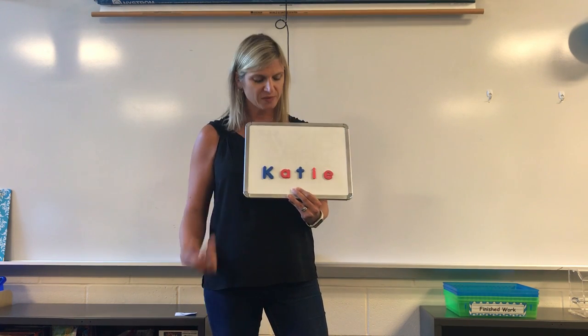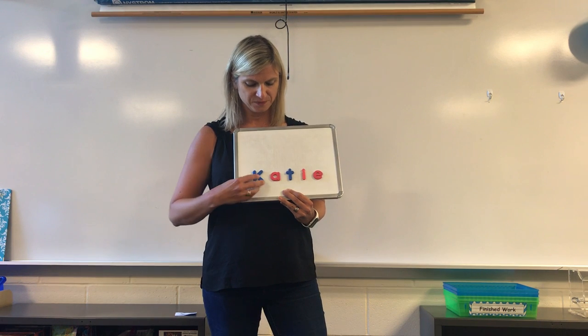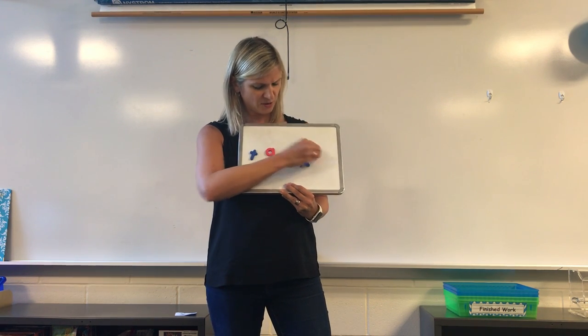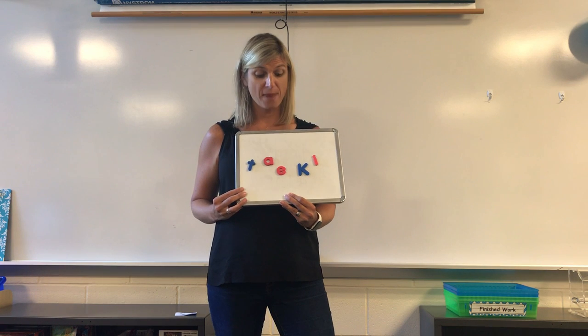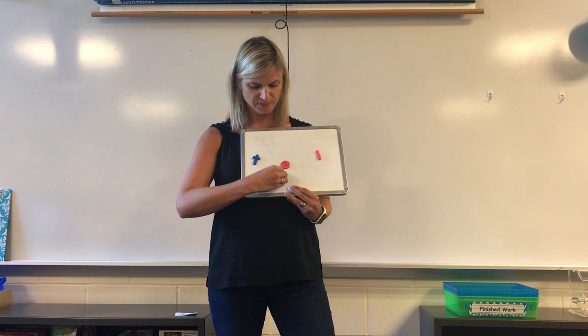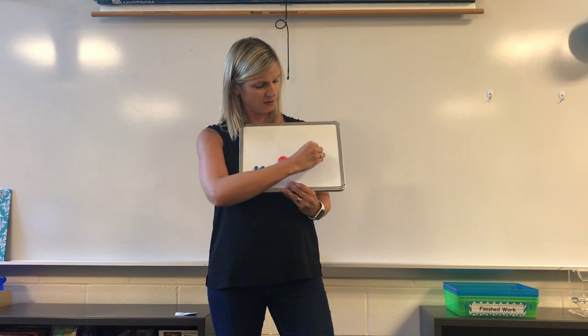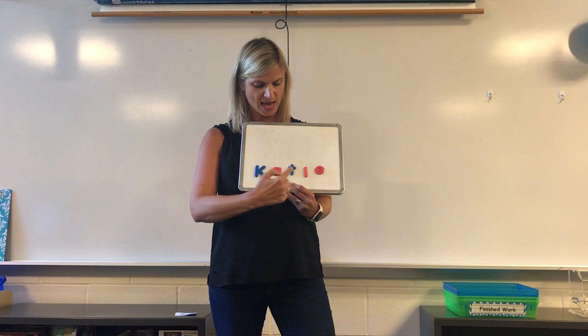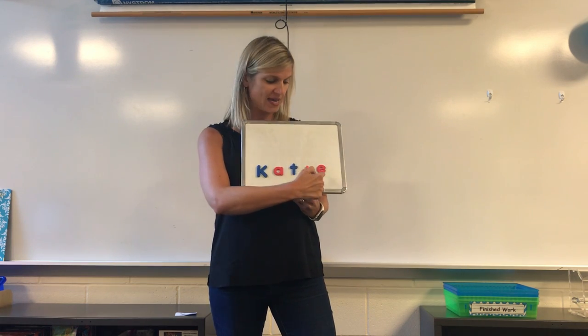One way we do that at school is we use magnetic letters. We can mix the letters up and then we have to try and figure out how to put them back in order. Always start with the big uppercase letter and then we put the other letters right after it. K-A-T-I-E.